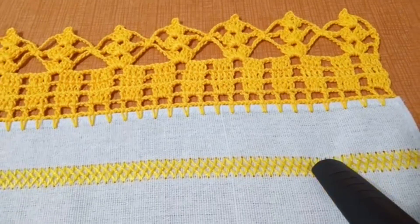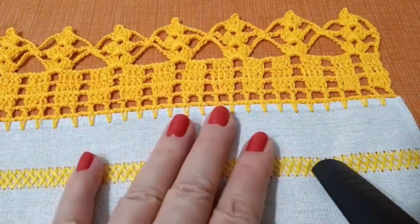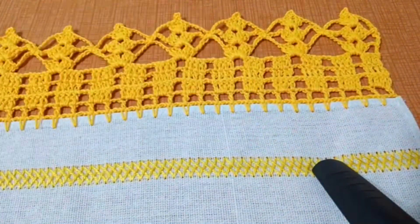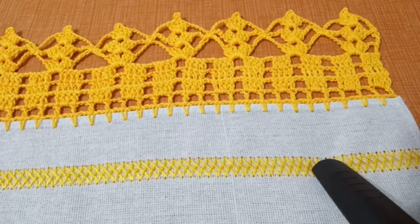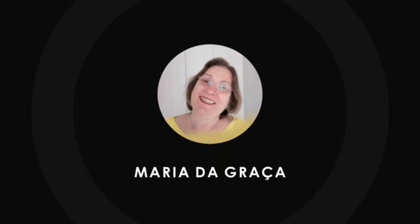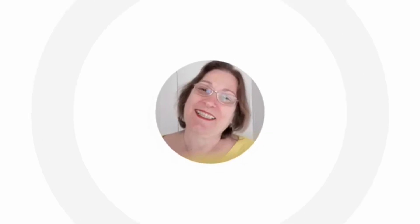Pra vocês que ficaram até o final da aula comigo, muito obrigada. A você que é iniciante, esse aqui é super indicado pra você e, além de tudo, vai fazer sucesso. Muito obrigada e até a nossa próxima aula, se Deus quiser. Tchau, tchau, pessoal. Fiquem com Deus.